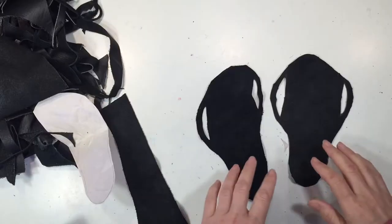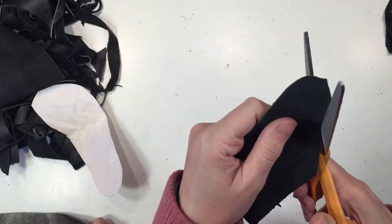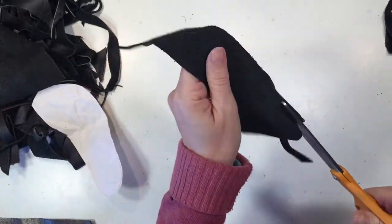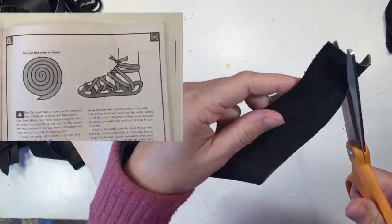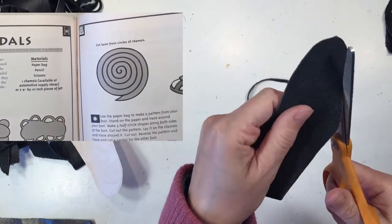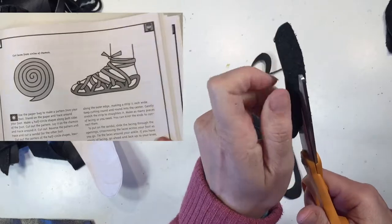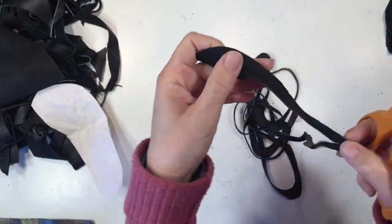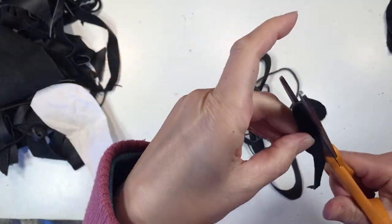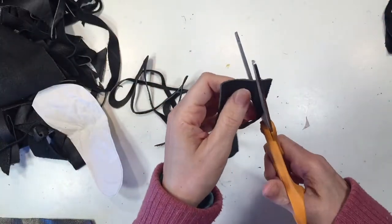I went ahead and cut out the other piece, and you can see they're not quite symmetrical, but they work out just fine in the end. Now it's time to make that long strip of leather. The book suggests using a circular piece of fabric and then cutting it in a circular fashion so that the pieces become long strips. This works just fine — you can see it does curl up a little bit in some places, but overall the results are pretty good.